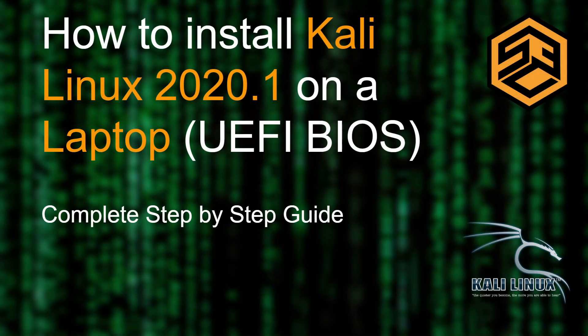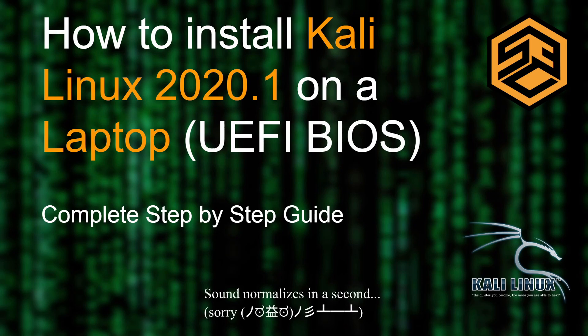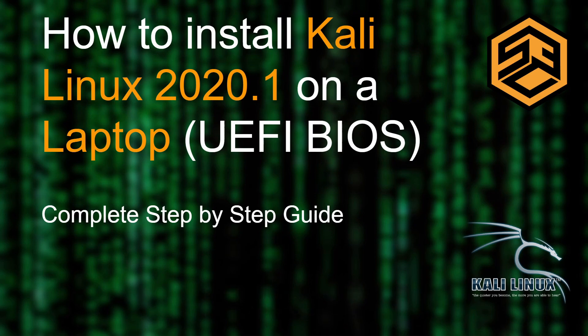Welcome back to a new video. As is tradition on this channel, as soon as there is a new release of Kali Linux we update our how-to-install videos. Today we're updating the how to install Kali Linux 2020.1 on a laptop video using UEFI BIOS. I won't cover legacy BIOS, so make sure your laptop has UEFI BIOS available before following this tutorial.